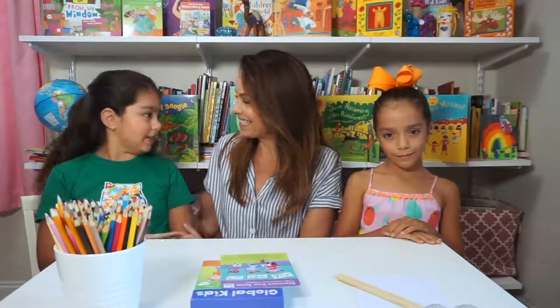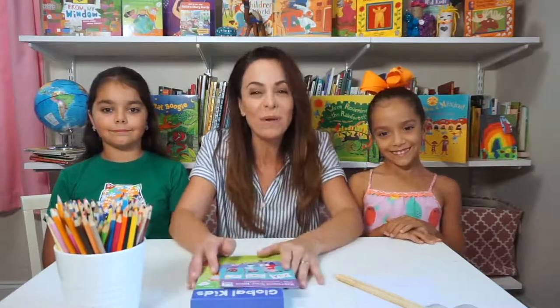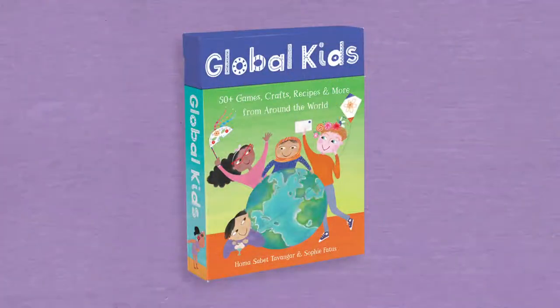I'm Michelle from Storytime with Michelle, and this is Gia and Bianca, and we are having so much fun exploring the world with our Global Kids activity deck published by Barefoot Books.